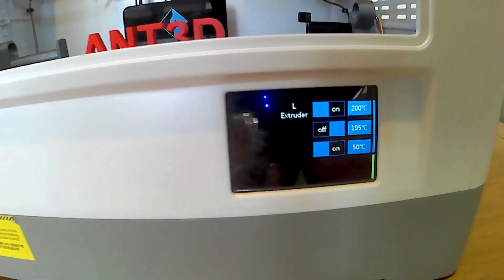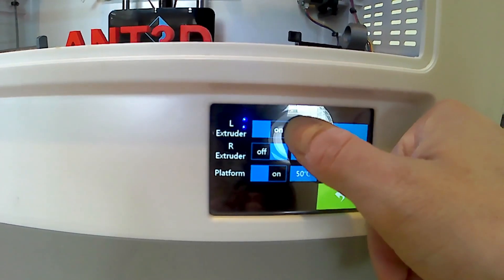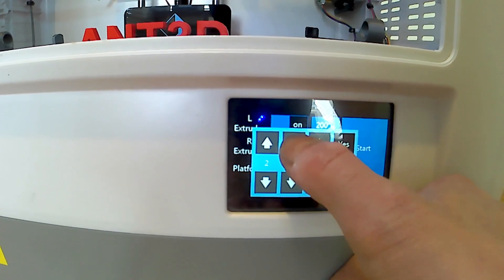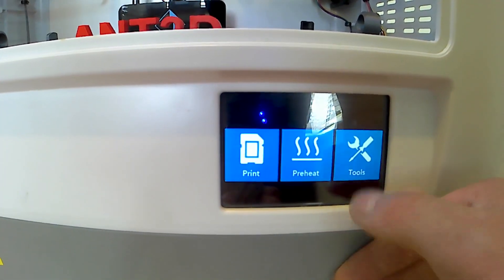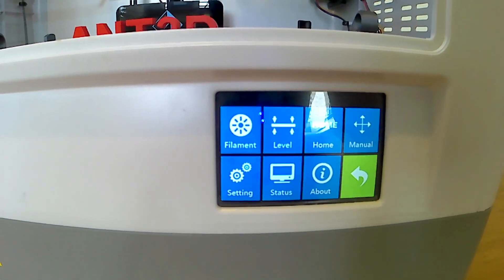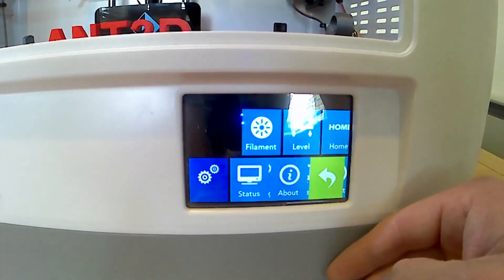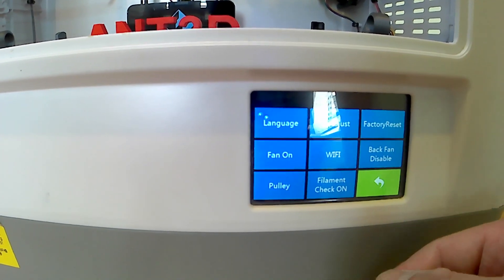Going back to the preheat settings — as you can see, preheat settings there, fully changeable. You can adjust what you need it to be, which is quite nice. And in your tools, you've got filament unload and load, build levelling, home all axes, manual controls for the build plate, and all your settings for Wi-Fi, languages, and resets.